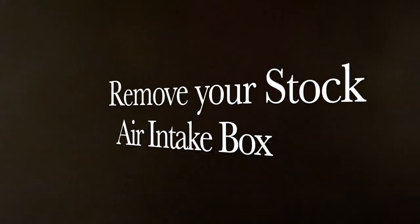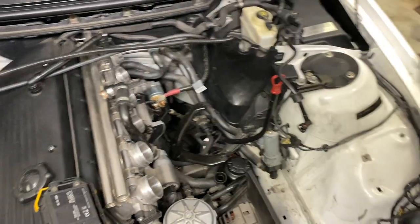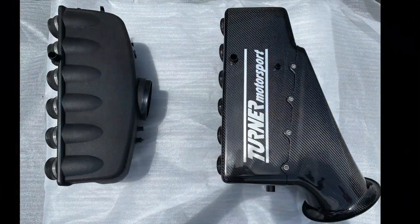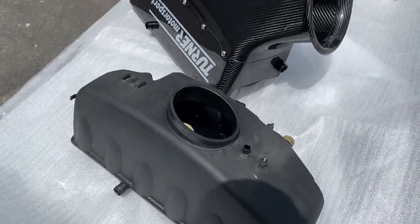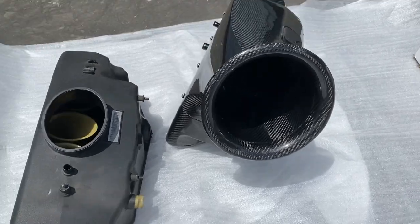We're not going to show removing your stock air intake box. If you would like help with this, please refer to the videos linked in our description. Check out the differences between the new Turner CSL air box versus the stock air box — the intake bale itself is just impressive.